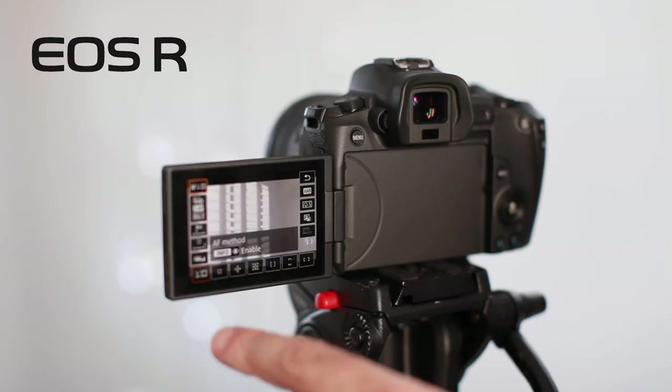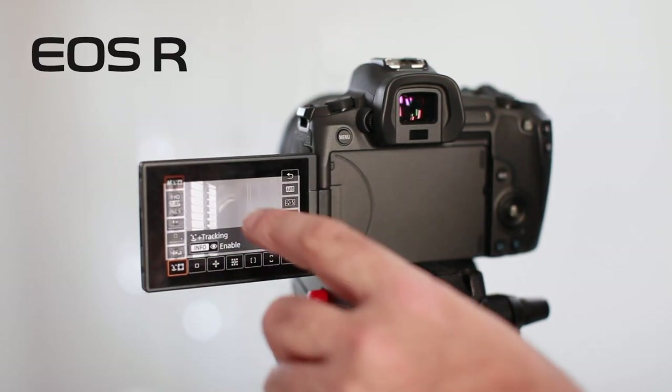Autofocus, 4K shooting, and the flip-out touchscreen were the main drivers for the upgrade and I haven't looked back since. In particular, the eye autofocus feature ensures that every shot is always in focus, whether it's a face-to-camera scene like this or fast-moving action scenes.